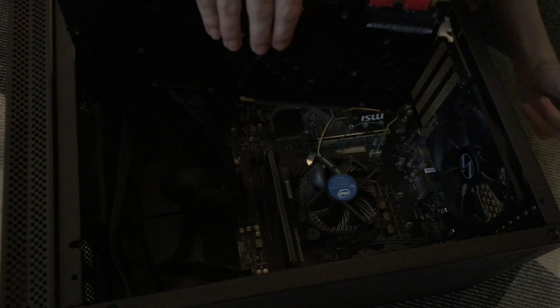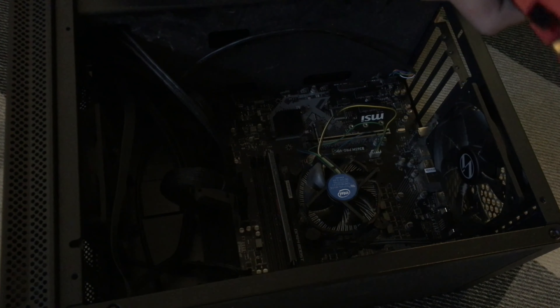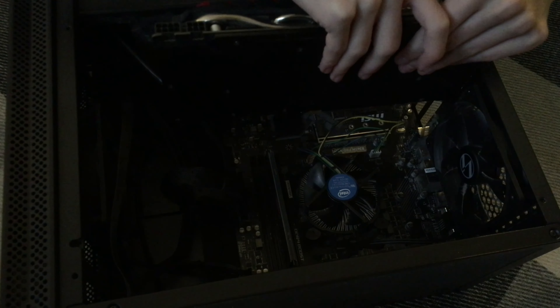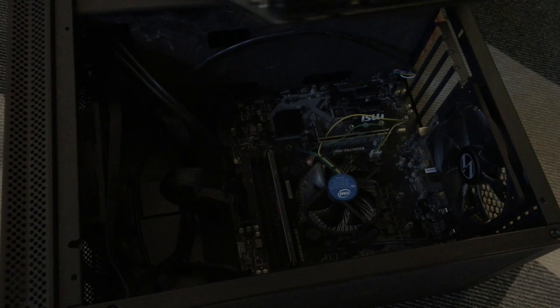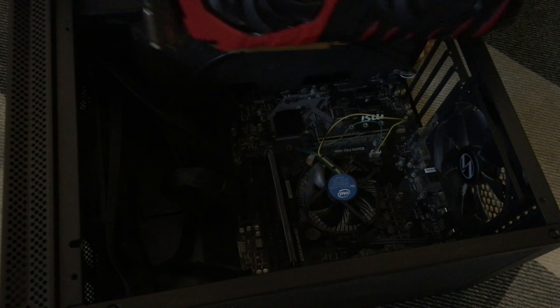Which way does this go? Let's see if it goes this way. I hope I don't break this. I really hope this fits because I'm going to have to return it. I looked it up on the website, it said this was compatible. I swear to god if this won't fit, there's going to be some tears. Is my case not big enough or something? Alright, hold on — I got it in. I was about to freaking cry. I had a panic attack kind of, because I did not know if this was going to fit.